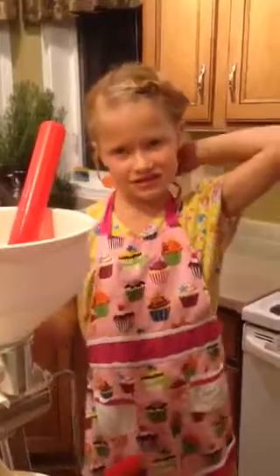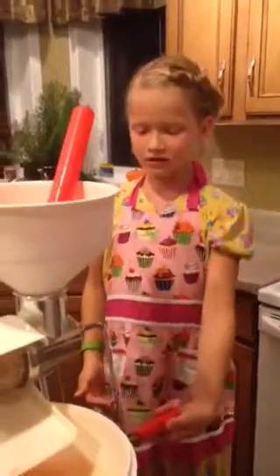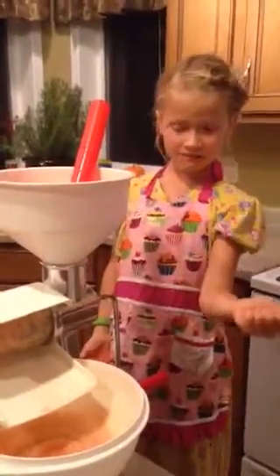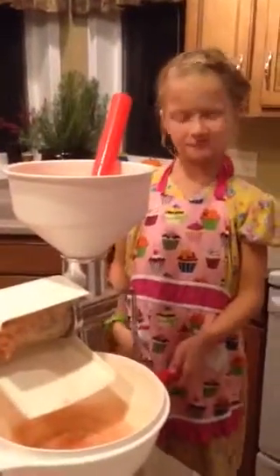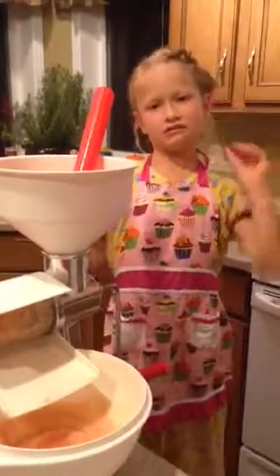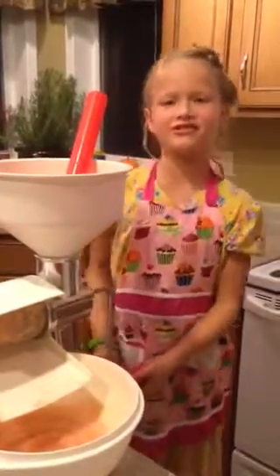Now we will need some machinery to do this — not electric. We are going to use three simple machines to do this today: the lever, the inclined plane, and the screw. We will be using these to show you how to make some delicious applesauce in your home.